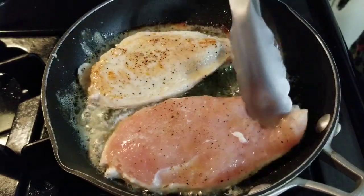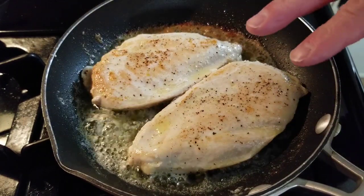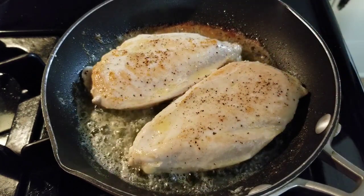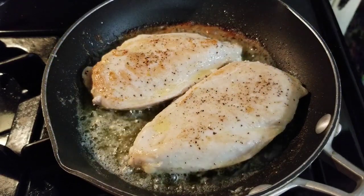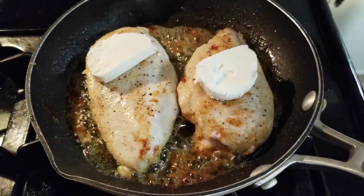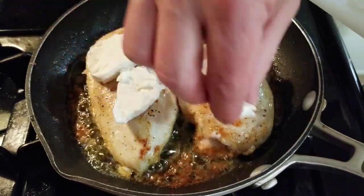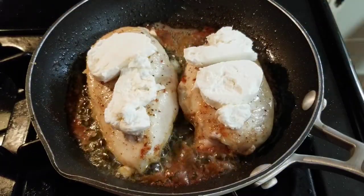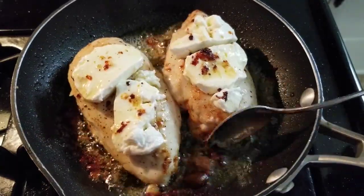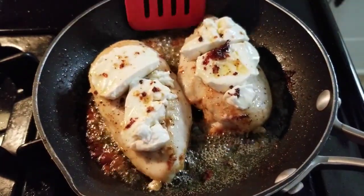You want to flip these over. We don't want to overcook this, so we want to put our goat cheese on before it's done so it has a chance to melt — because if you wait till it's done and then put the goat cheese on, you're going to have really dry chicken. These have been cooking for a couple minutes, so we're going to go ahead and put our goat cheese right on here and give it a chance to melt while these finish cooking. We only have about 30 seconds left — I'm going to pour a little bit of this butter right over this goat cheese. Let's get these off the heat right onto the plate.